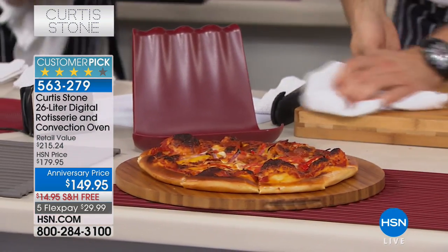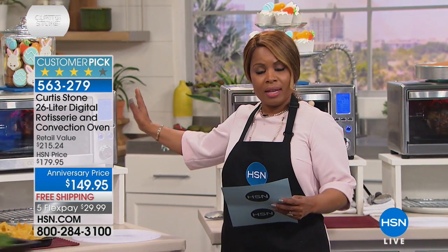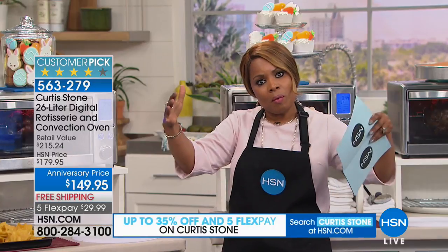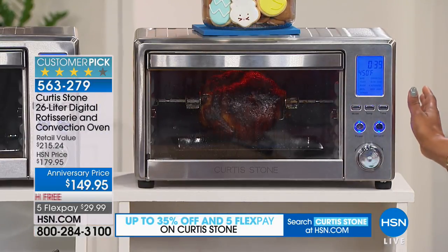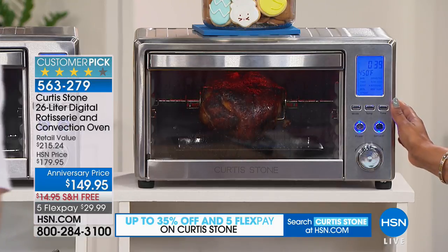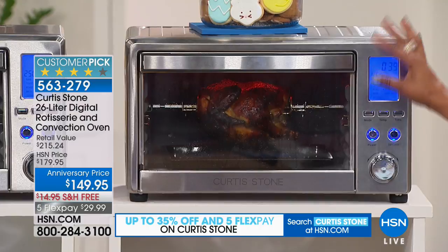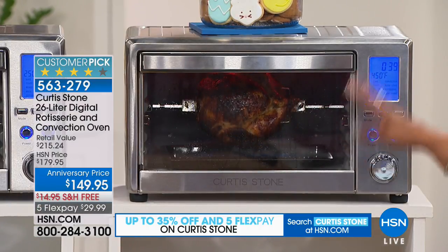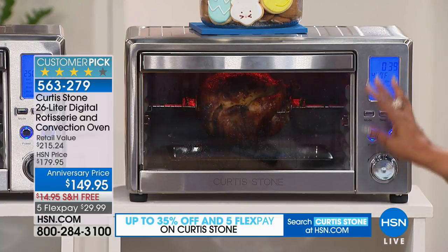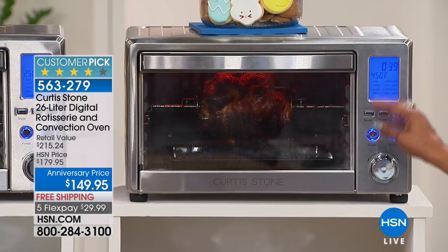A couple of things I want to let you know: this is 1600 watts of power. In terms of size on your countertop, it's 14 and three-quarters of an inch long, 19 and a quarter inches wide, and 11 inches high. You can get those measurements repeated by speaking with our sales representatives. You get the oven rack, the multi-purpose rack, the crumb tray, and the rotisserie removal tool.